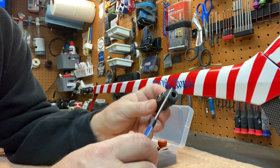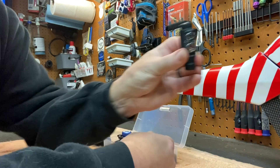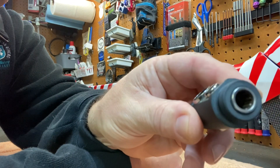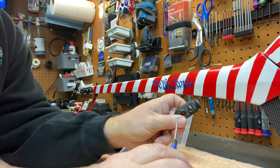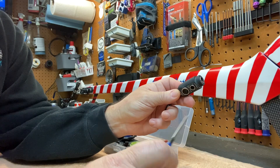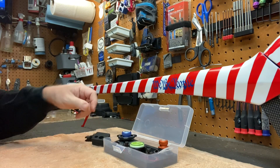It fits five different size spindles. It's a one-way bearing in there, and you lock it in. Then you can obviously just use the other side to undo it, and your grips.